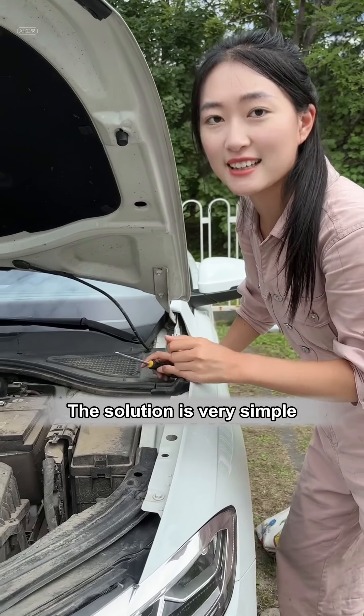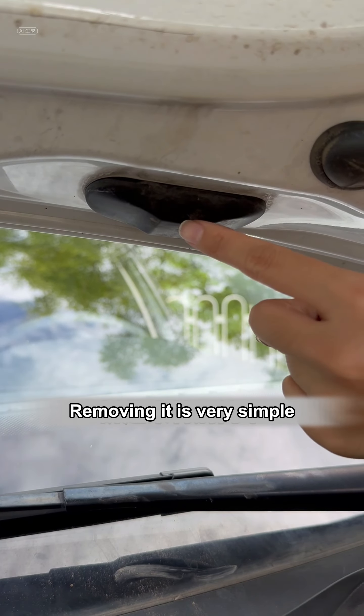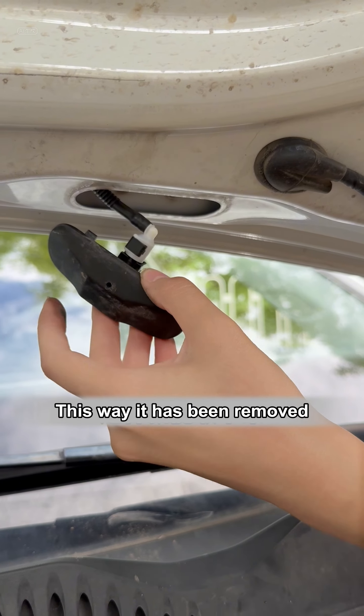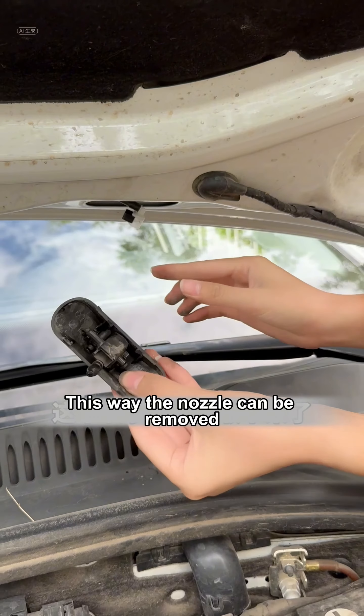The solution is very simple. Let's remove this nozzle first — removing it is very simple. Find a screwdriver and gently pry. This way it has been removed. Then pull this buckle, and this way the nozzle can be removed.